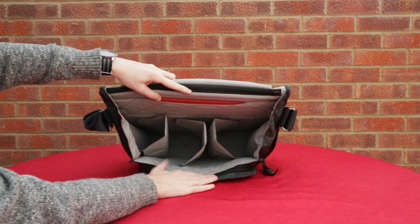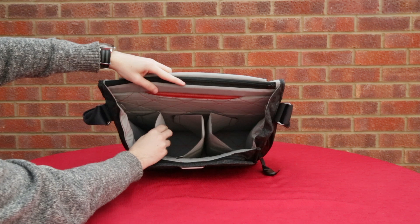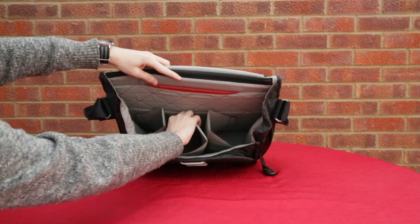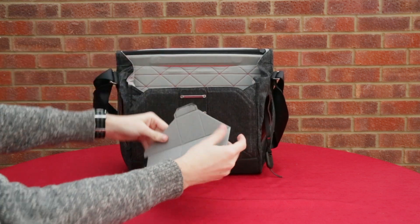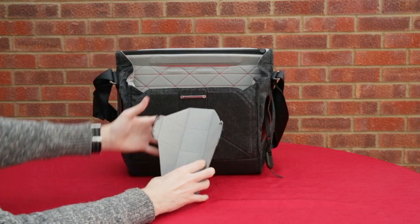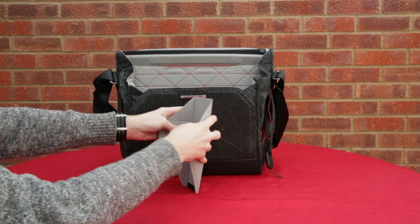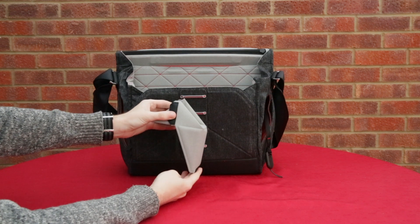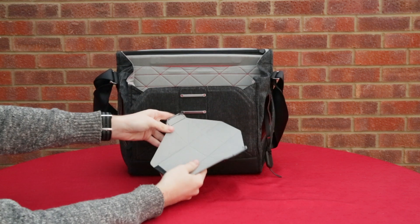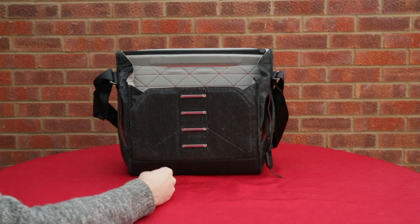Taking a look again at the inside, we'll take out one of these dividers - you can see they're fully customisable, you can move them about as you wish and you can actually make shelves from them so you can partition off the inside of your bag. So you could have a lens in one pouch, then another lens on top of that, your camera next to it - whatever configuration you want you can pretty much achieve with these dividers and this bag.